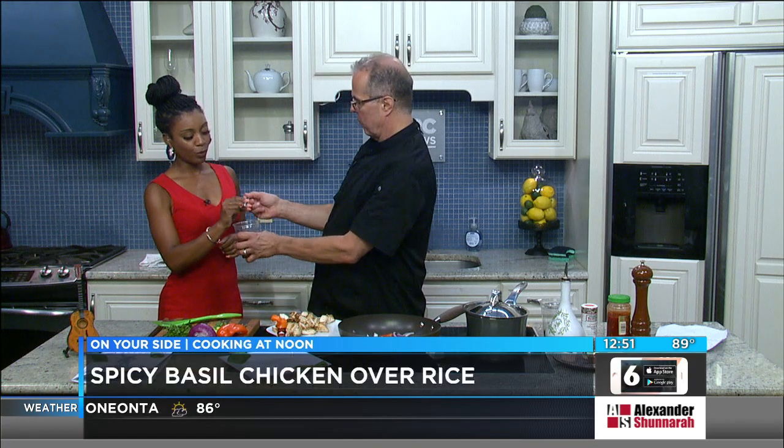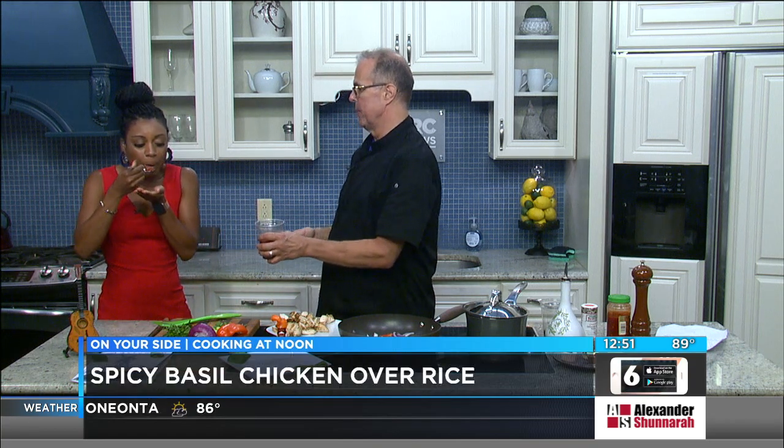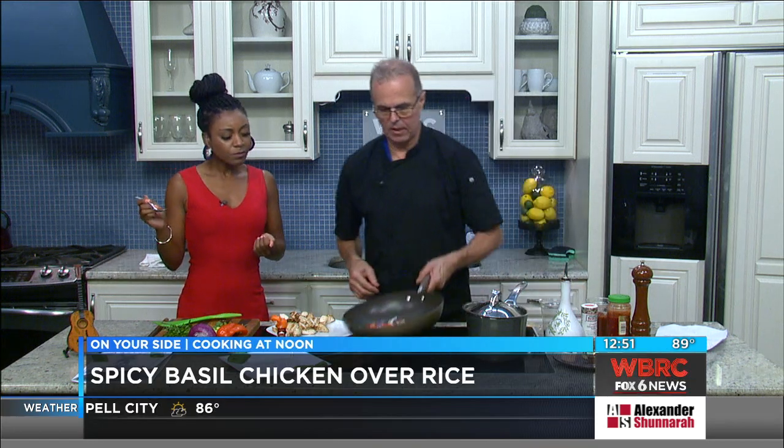We're going to have to do a little fast track today. We have some salsa. I made some salsa the other day with roasted tomatillos, fire-roasted tomatoes, and tomato paste. And it makes for a really, really nice texture — it holds together really well.